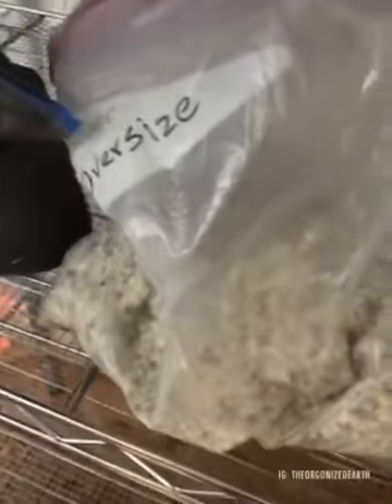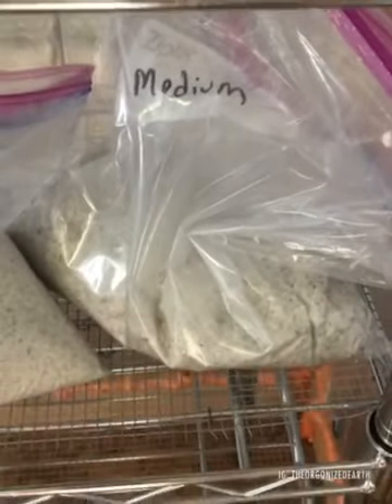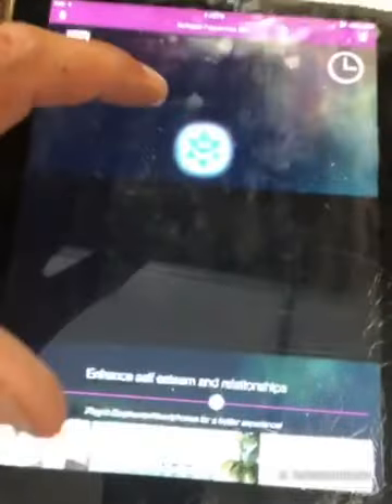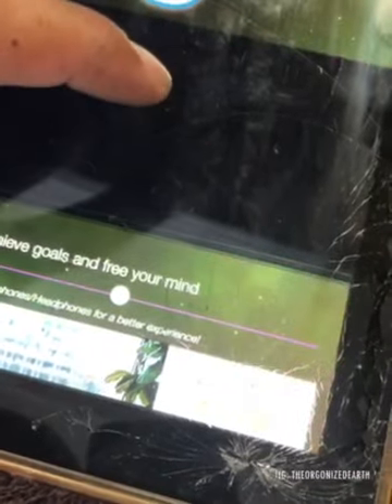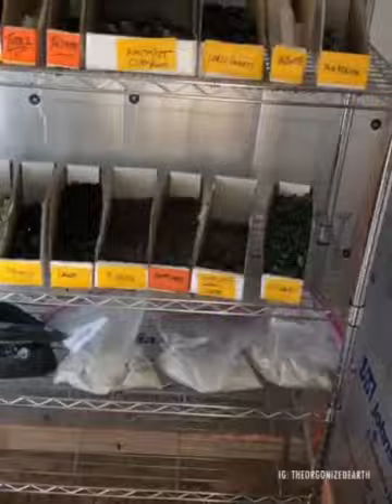We also have shungite powders, oversized quartz sand, fine quartz sand, and medium quartz sand — that medium size is used in most devices, it's a nice size. We always play the 528 hertz solfeggio frequency, and now we're adding the whole gamut, turning it up, closing the box, and letting these guys soak that up for probably another few hours.